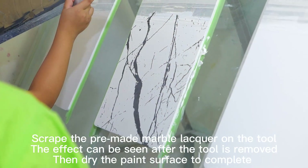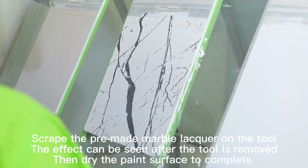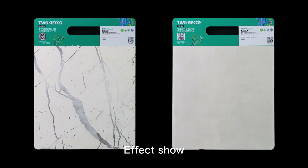The effect can be seen after the tool is removed. Then dry the paint surface to complete.